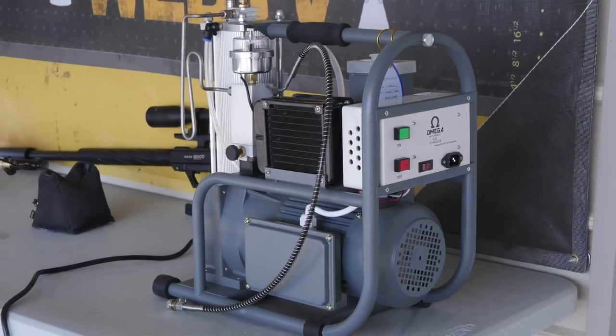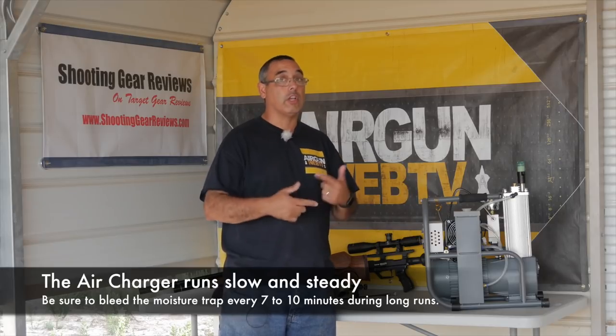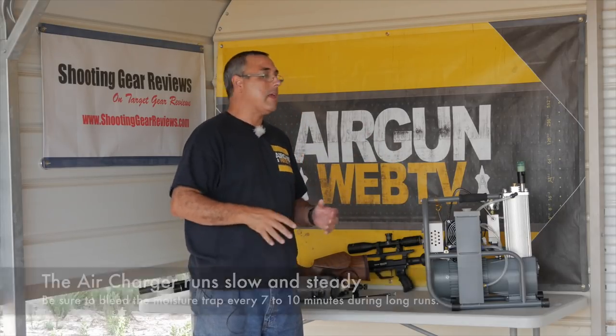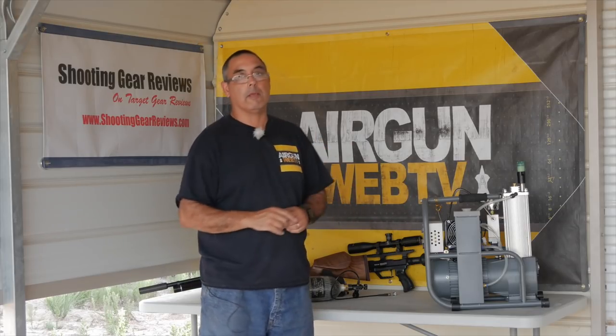It doesn't run super fast, but it can run up to 8 hours sustained use. That's pretty impressive — it can just chug and chug and chug. What this is designed to do is just that: it's not meant to run super fast, it's meant to be very reliable, have a low power draw, and just fill bottles and guns at its leisurely pace.